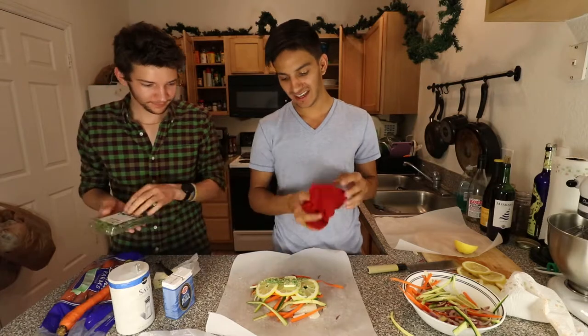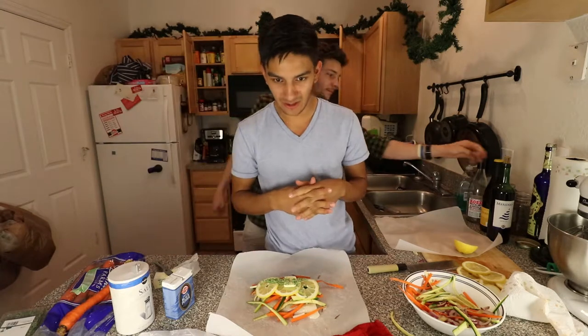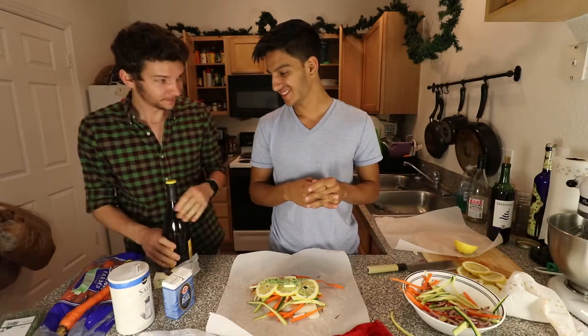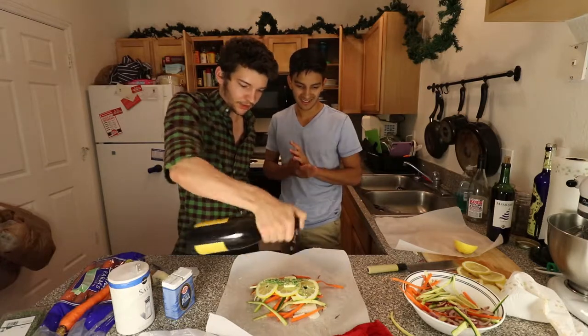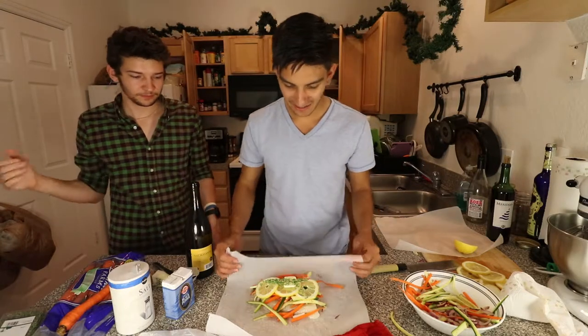And then we need two tablespoons of white wine — actually one tablespoon each since we're doing two fillets. Now we're going to throw a quick splash on there, nothing major.